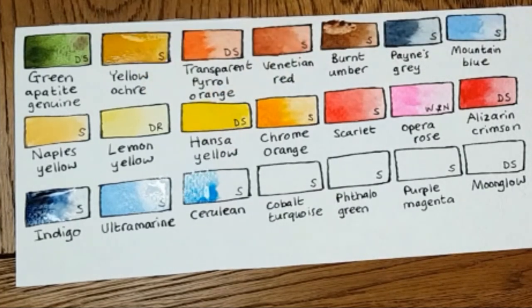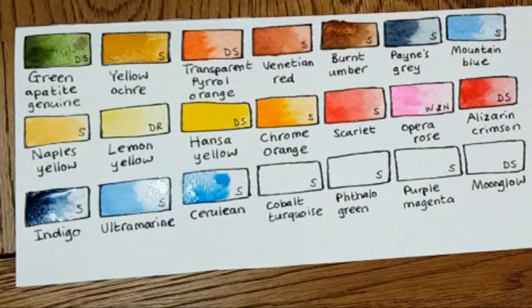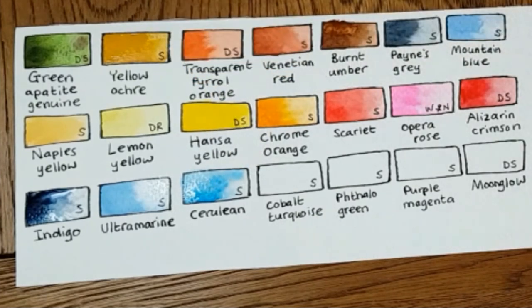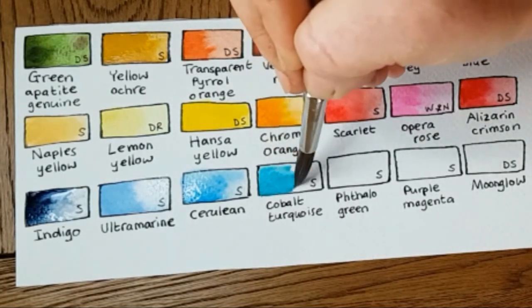This one is Cerulean by Schmincke, and this is the one I use for my skies. Looking at it first I thought that's not a sky color, but Cerulean — I thought it wasn't good for a sky color but it turns out it is. It looks great really thickly layered, maybe a couple of layers on the paper. I really like it; it gives a great intensity and warmth to my skies.